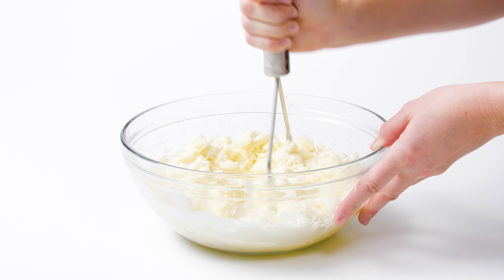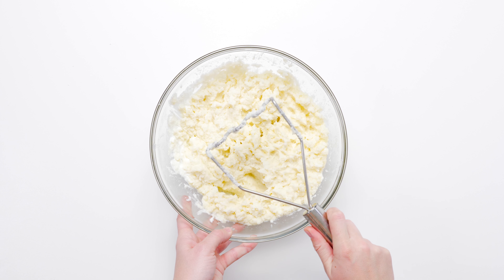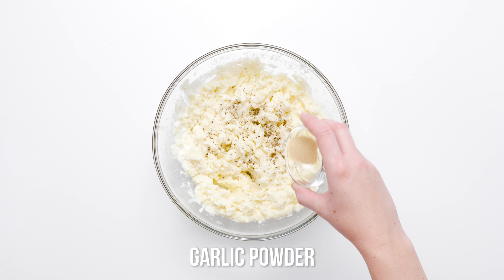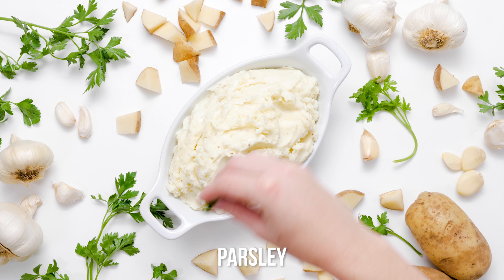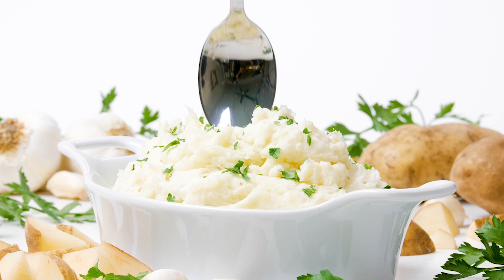Don't forget to season for the season — you can't bring bland mashed potatoes to the Thanksgiving or Christmas table. Salt, freshly ground black pepper, and garlic powder will best enhance your holiday mashed potatoes. A minced fresh Italian parsley garnish adds fresh flair and bright color that makes these creamy Greek yogurt mashed potatoes all the more irresistible.